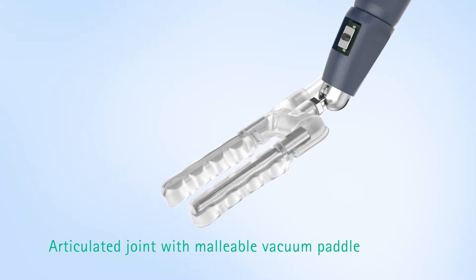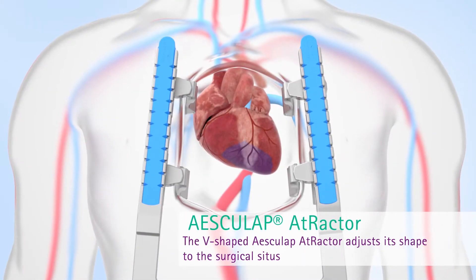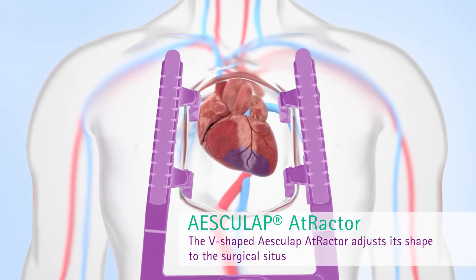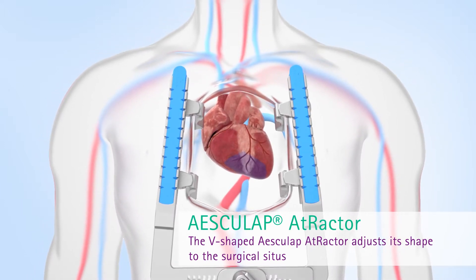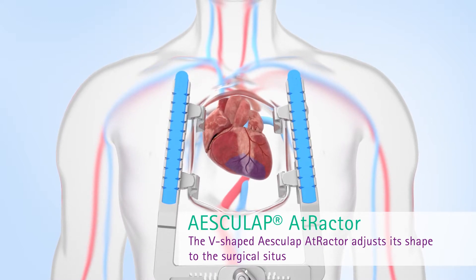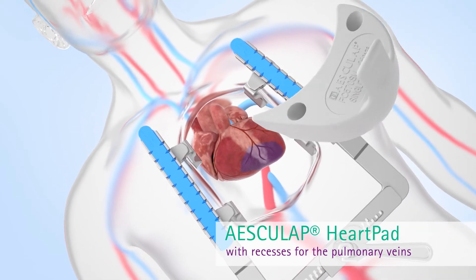The vacuum foot with malleable paddle is just as flexible and stable as the single-use arm. Escalap offers the Actractor as an atraumatic retraction system. Thanks to its V-shape, it adapts flexibly to the shape of the surgical situs. Following luxation of the cardiac apex, by sliding it into the heart sac, the heart can be positioned with the Escalap heart pad.